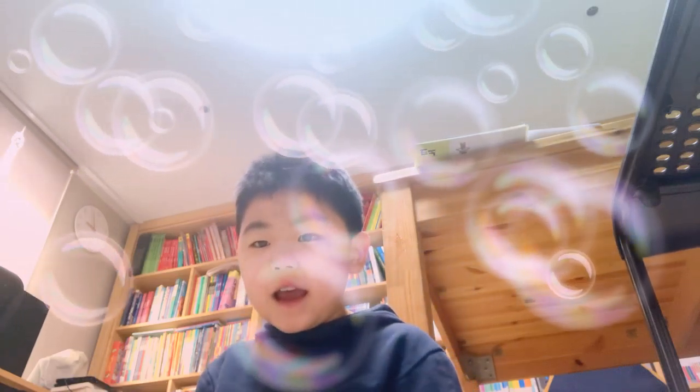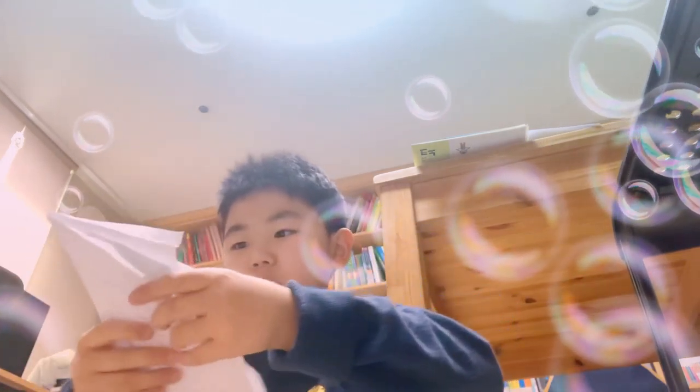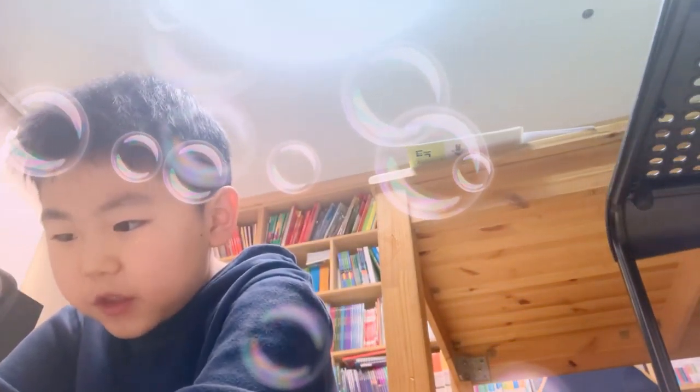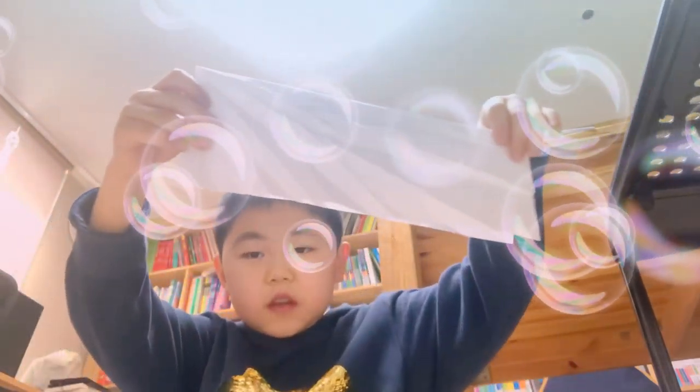First, you fold this in half. Now, if you fold this in half, it'll look something like — wait for it. And then, fold it.